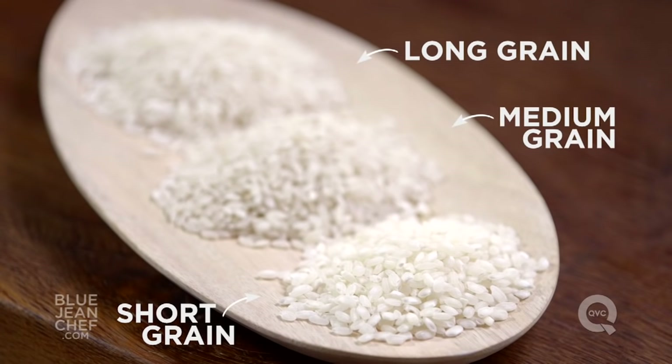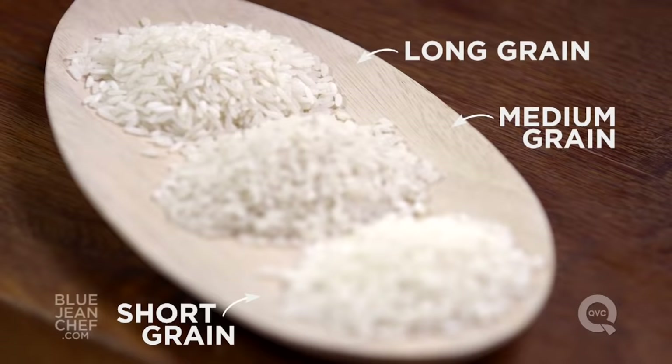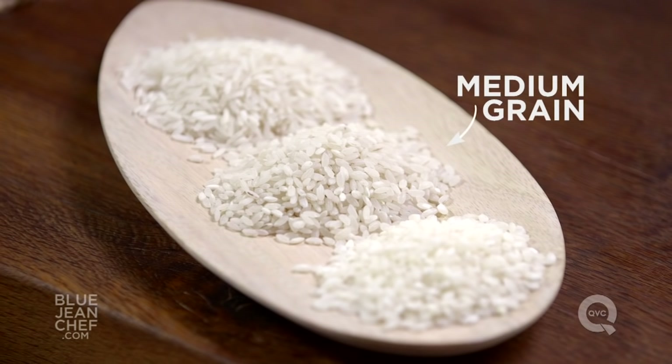Today we're going to make rice pudding from scratch. We've got our raw rice here, and that leads us to our first question: which kind of rice should we use? We have a choice — short grain, medium grain, or long grain rice. Short grain rice is going to give us a creamier rice pudding, and you can use milk with short grain rice. Long grain rice is not quite as creamy, so you might want to substitute some of the milk with cream. Today we're going to use medium grain rice, which is pretty much perfect.